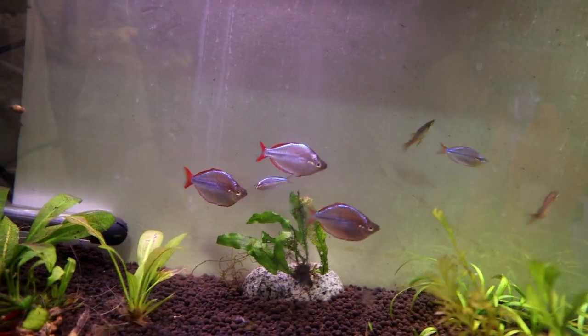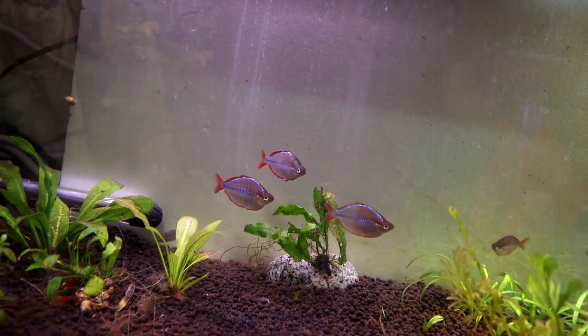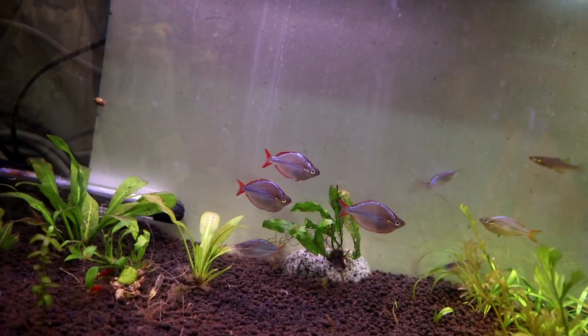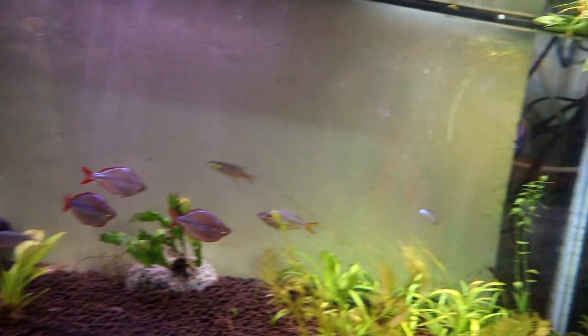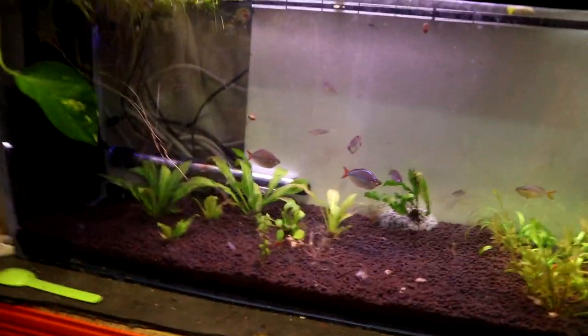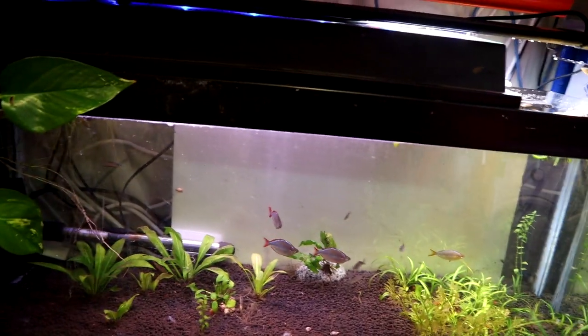Although they're called dwarf rainbow fish, they're not tiny fish — smaller than other varieties of rainbow fish obviously, but they're not nano fish. And as you can see, there's also a lot of shrimp in here as well, all over the place. I'm just letting these plants grow out — I've sold a load of plants recently, so I'm letting everything catch up again. So that's this rack done, now we move on to this rack.